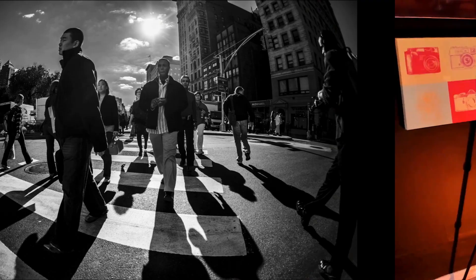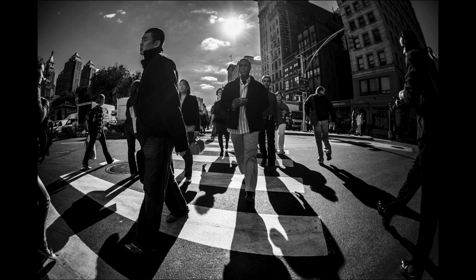I took this image in New York City and I loved the graphicness of the shadows on the crosswalk, but I found it was really busy and I wanted to focus in on the shadows. So I cropped it into a long narrow panorama and took off the tops of the people — now we're focused on the feet and the shadows. I crop my images into the aspect ratio or shape that works best for that image, so don't get hung up on locking that aspect ratio.